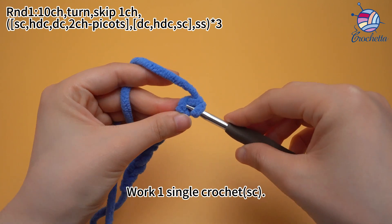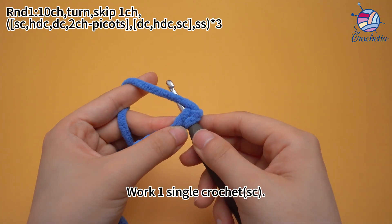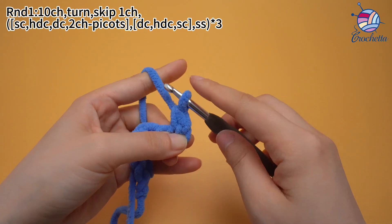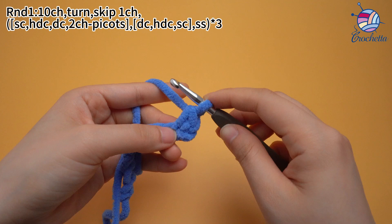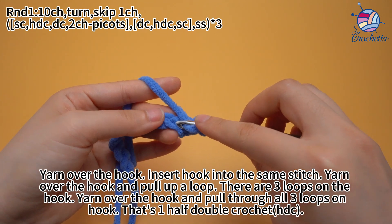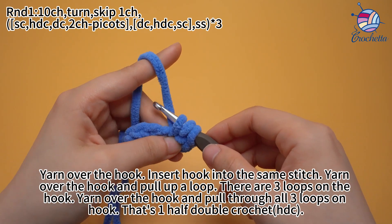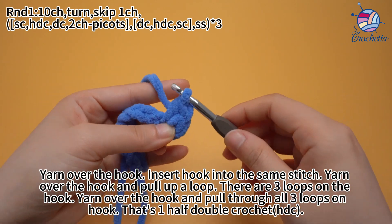Work one single crochet. Work one single crochet in the same stitch. Yarn over the hook, insert hook into the same stitch, yarn over the hook and pull up a loop. There are three loops on the hook now. Yarn over the hook and pull through all three loops on the hook. That's one half double crochet.